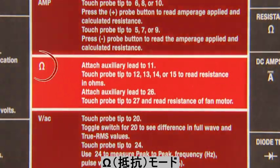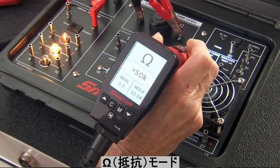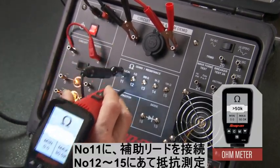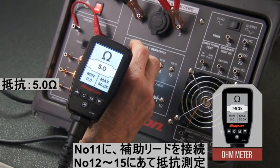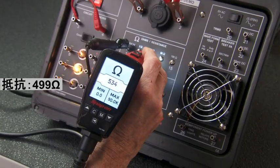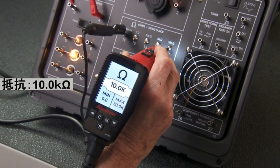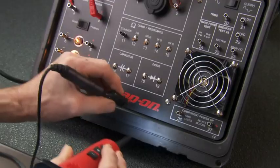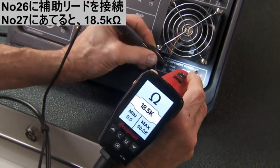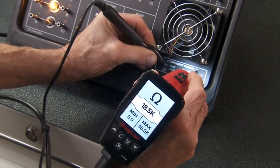The next demo tests resistance. Put the Multiprobe in the ohmmeter mode and attach the auxiliary lead to pin 11. Touch pins 12 through 15 to measure various resistances in ohms: 5 ohms, 500 ohms, 5000 ohms, and 10,000 ohms. Now move the auxiliary lead to pin 26, then touch the probe to terminal 27 to measure the resistance of a motor winding, such as this fan on the demonstrator — notice 18.5K.